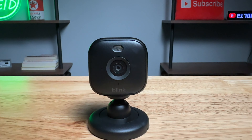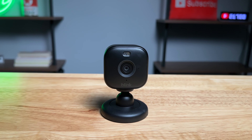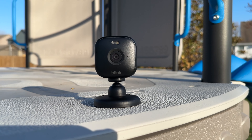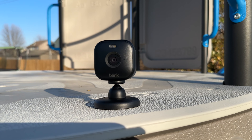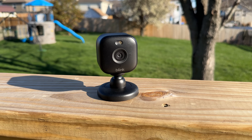This is the Blink Mini 2. It comes with a few upgrades from the first generation. This camera is now weatherproof — but not so fast. While it can be weatherproof, you have to spend $10 more for the weatherproof power plug.